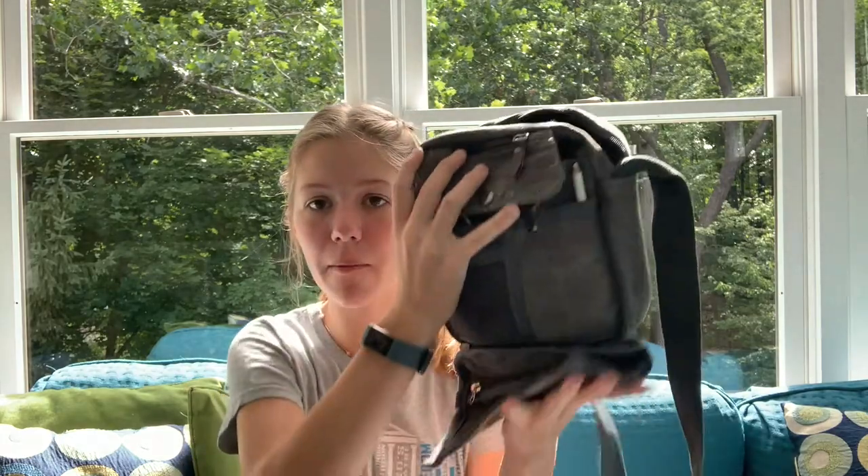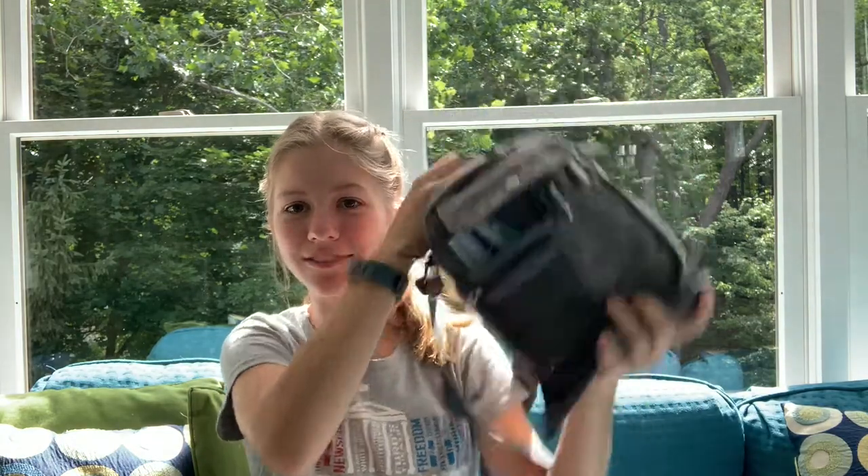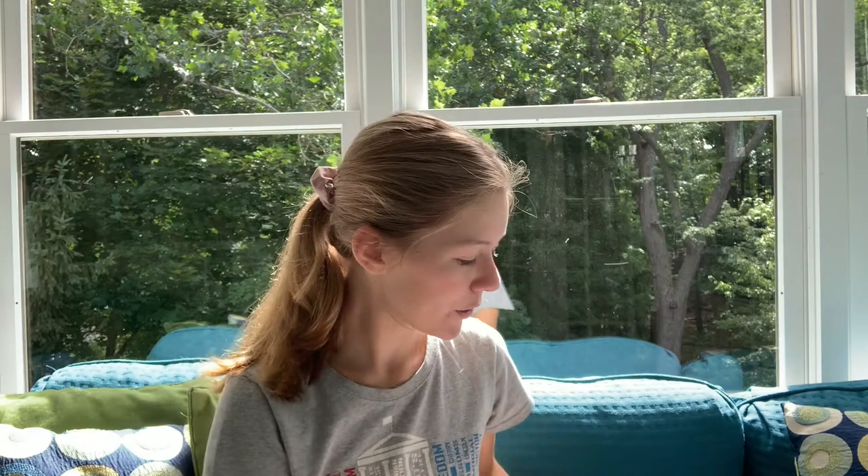That is my bag, all emptied out. I hope you enjoyed learning about what I keep in my sketch bag. Again, if you are interested in seeing some of the things that I have painted and hearing the stories about why I painted them, please comment down below and I will definitely make that video. I hope everyone has a great day - stay safe and stay healthy. Bye.